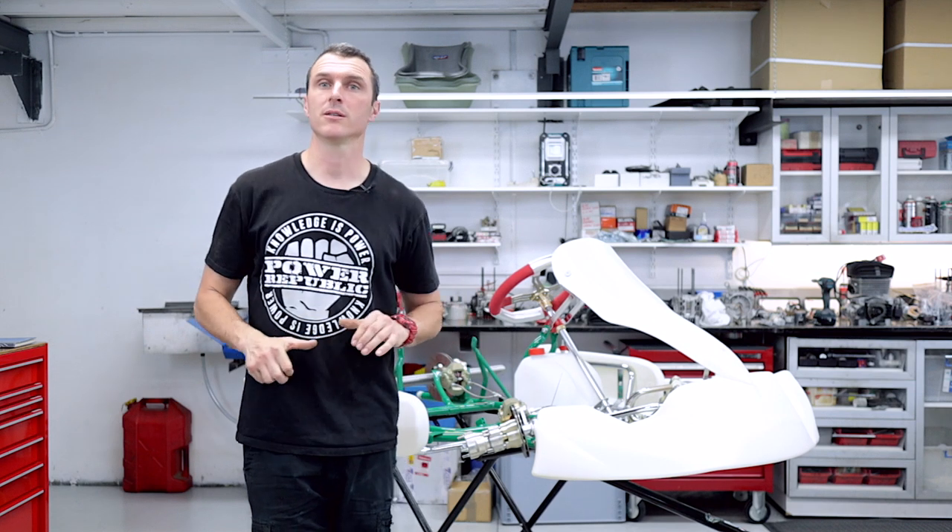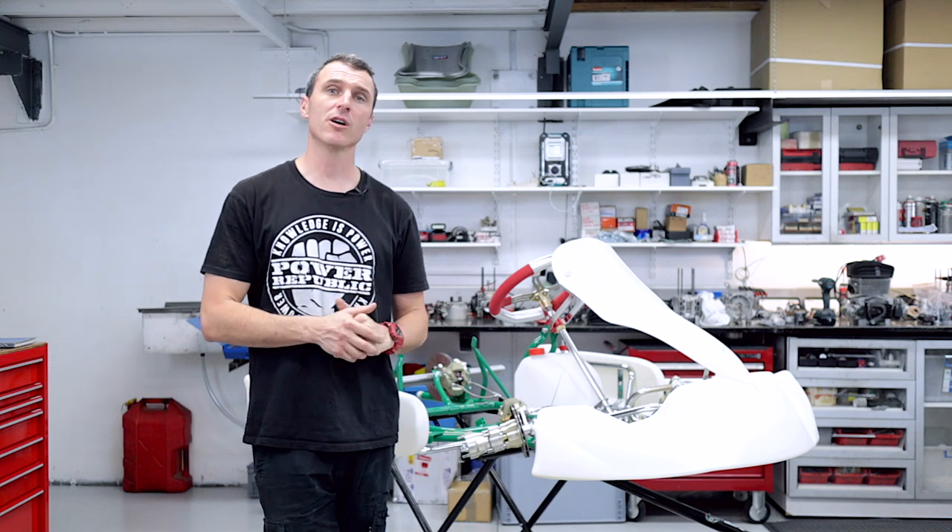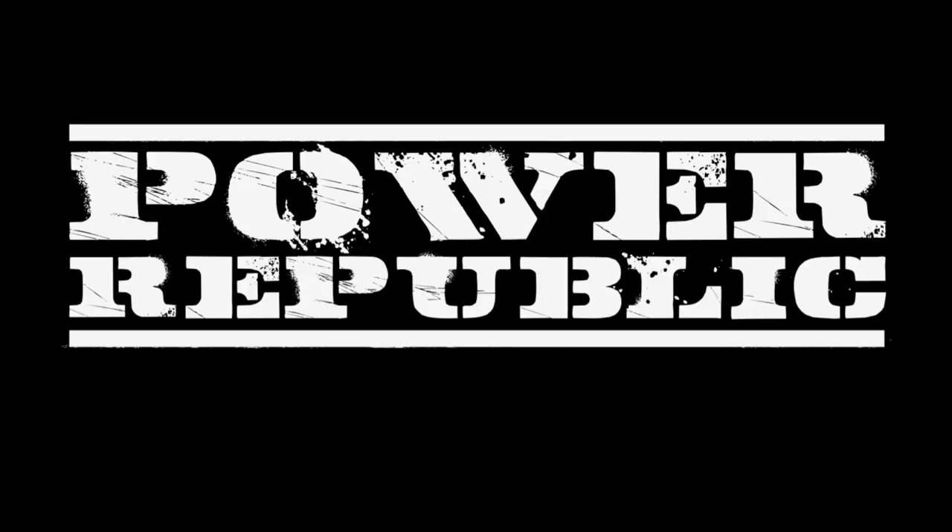Welcome back to the Power Republic YouTube channel. In today's video we're going to be showing you how to install a DD2 race engine on this brand new tourney car. So let's get to it.